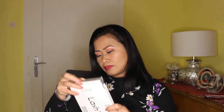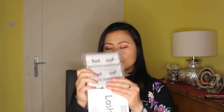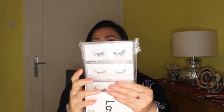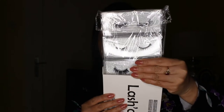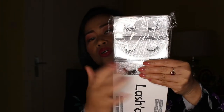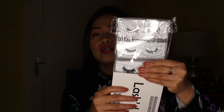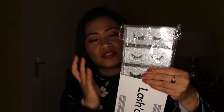And here are the magnetic false eyelashes. It has three pairs of magnetic eyelashes. Let's try if it will really work — I'll show you. Later we'll do some makeup and then try them on.